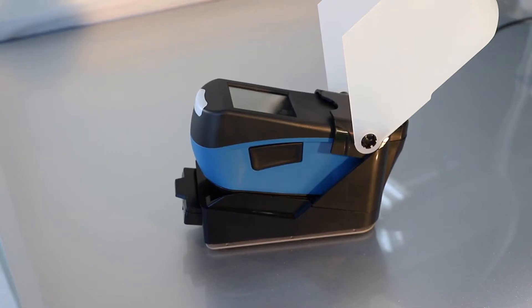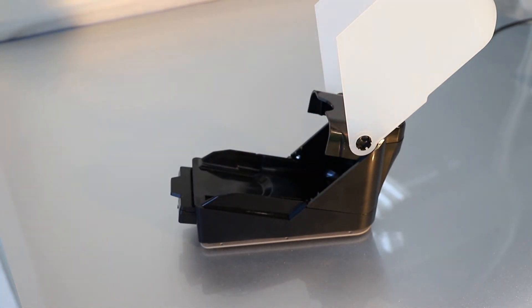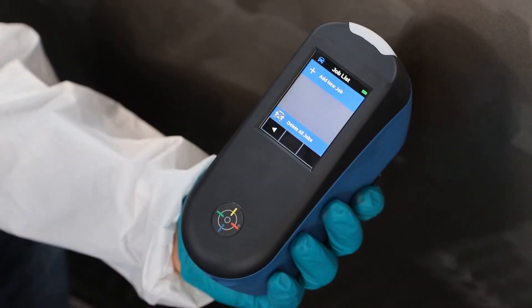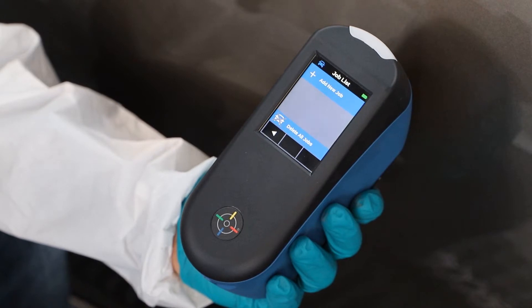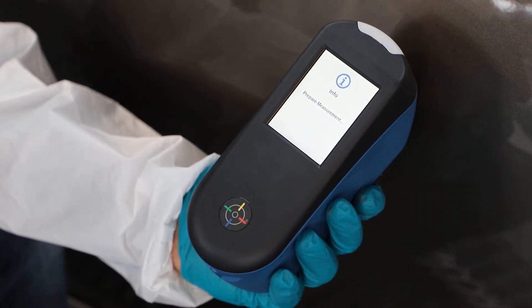Remove RapidMatch Go from the docking station. Check if the battery is charged and the calibration is not required. From the RapidMatch main screen, press the Job List icon to start the measurement process. Then select the Add New Job icon to proceed.